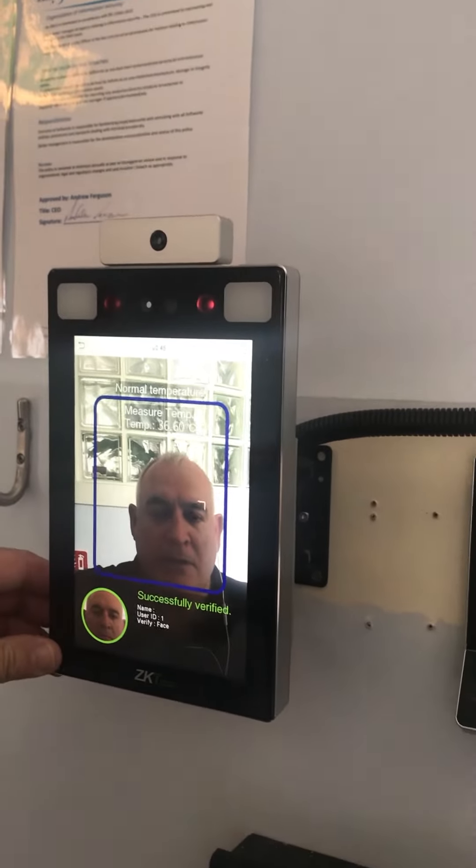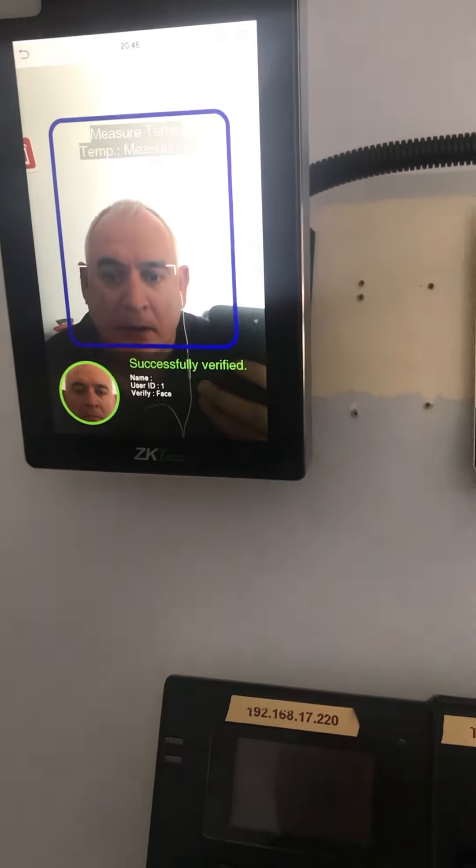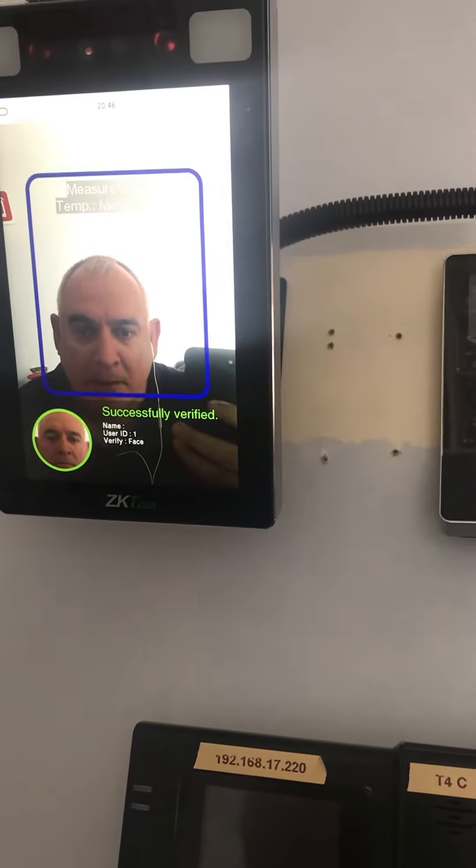I will now adjust the position down and sit in the chair to replicate a wheelchair user. It's requesting I move forward, and as you can see, it has picked me up with no problem.